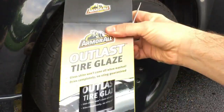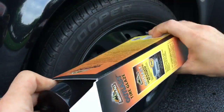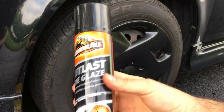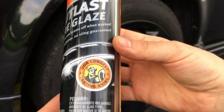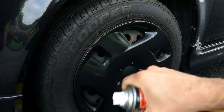Clear out nozzle and do not spray or turn into a flamethrower — alright, we can do that. Let's take a look inside. I'll give props to Armor All because I had a problem with one of the sprayer caps and they sent me a coupon for a brand new one. So props to them. Outlast Tire Glaze won't come off when washed — endorsed by this awesome Viking guy. Let's get started, wheels clean and dry.